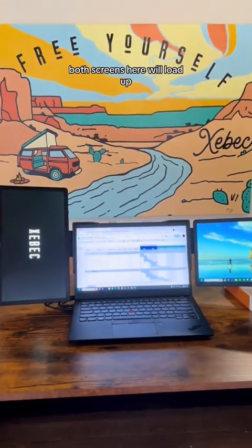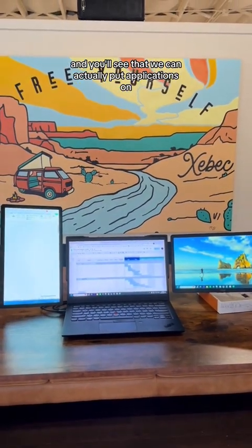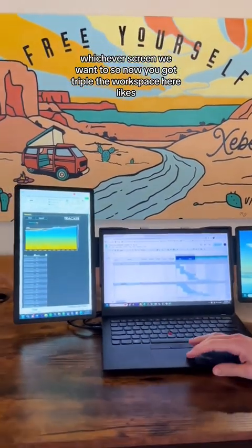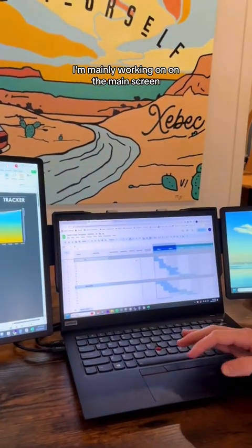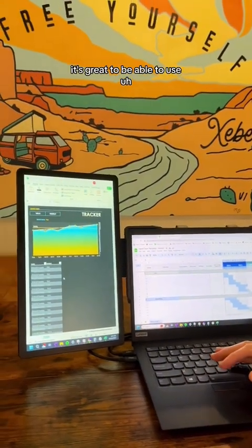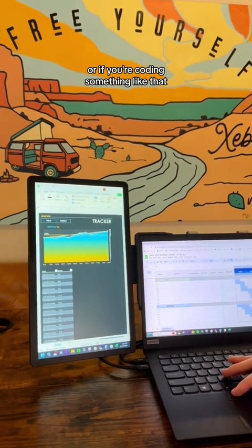Both screens here will load up and you'll see that we can actually put applications on whichever screen we want to. So now you've got triple the workspace. Whatever you're mainly working on stays on the main screen, and then on the last screen — for example in portrait mode — it's great to be able to use spreadsheets or if you're coding, something like that.